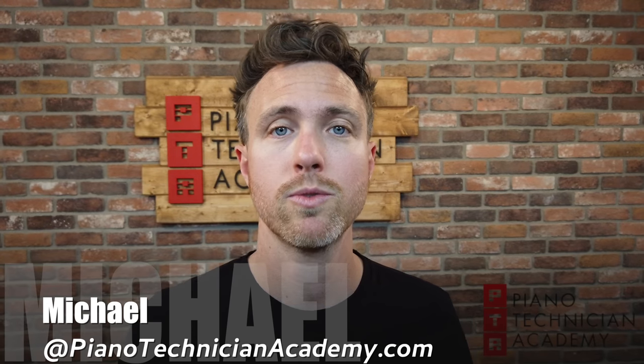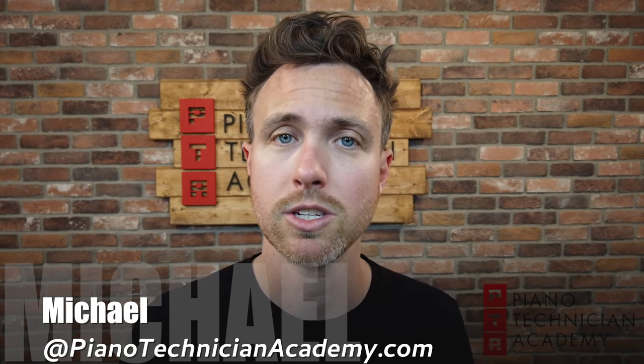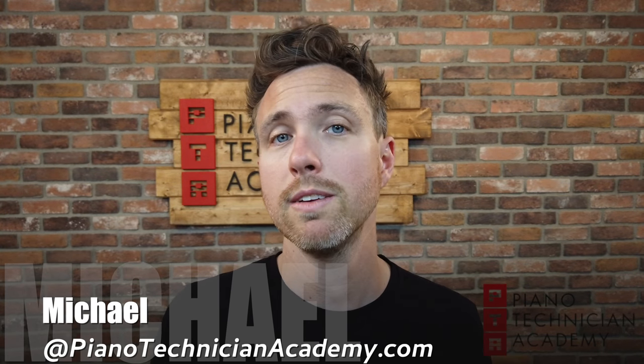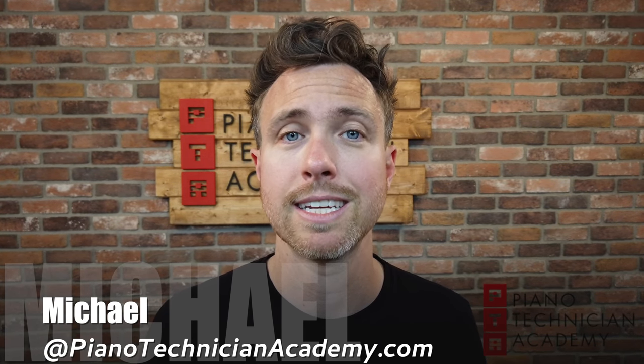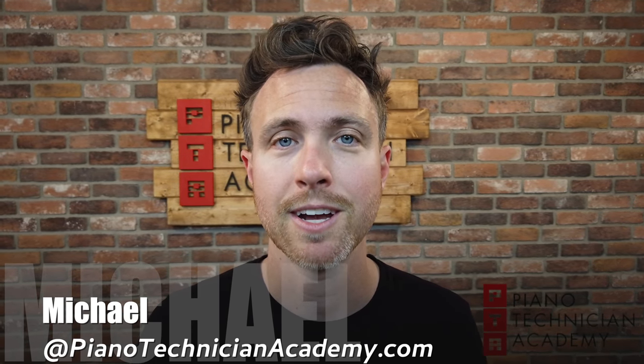Basically, the actual definition of perfect pitch and the perceived definition of perfect pitch are two dramatically different things, and it's somewhat amusing for us piano technicians. If you have any questions, feel free to shoot me an email at michael@pianotechnicianacademy.com, or email one of our instructors, David Hayes, at david@pianotechnicianacademy.com. As always, thanks for watching — talk to you later, guys!